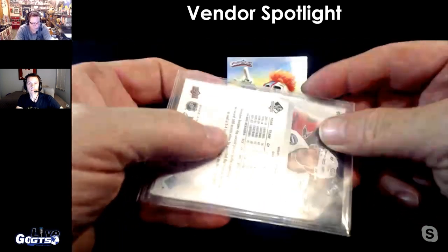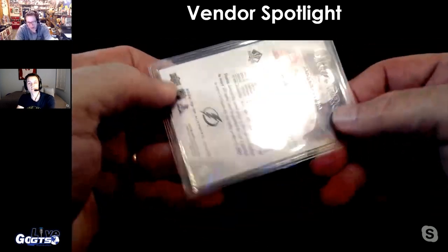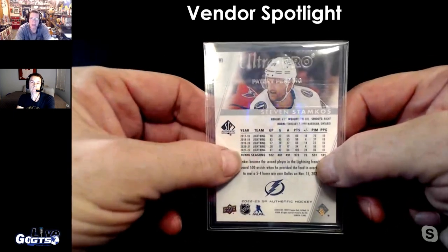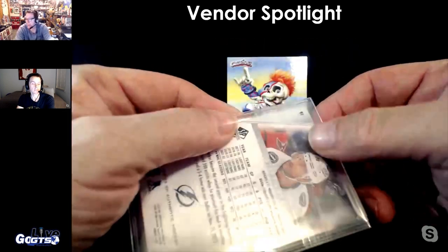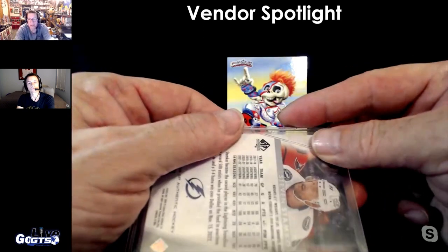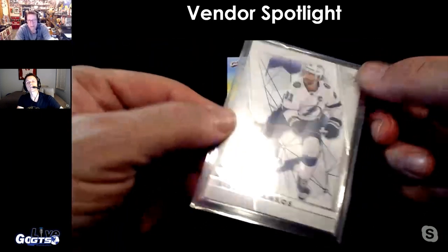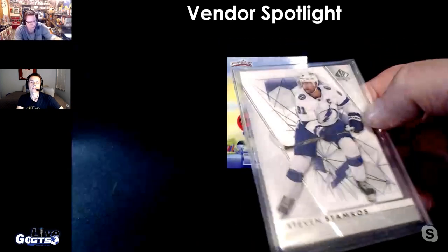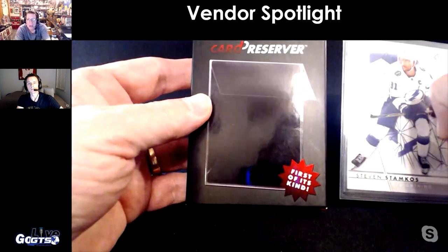I think we'll be seeing a lot of these. It'll be interesting to see if grading companies will accept these for submissions, because getting cards in and out of a semi-rigid is a pain — not just for the end user but for the grader as well. So there's a market from a submission standpoint too. And it's not expensive — SRP five bucks, not bad.